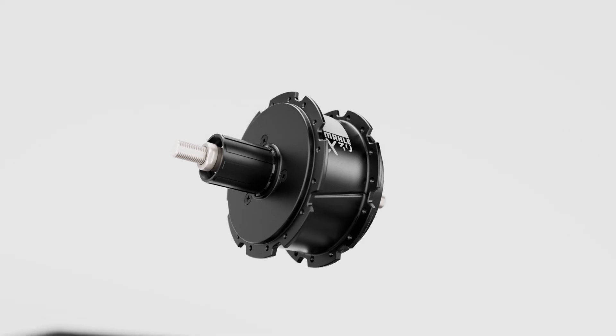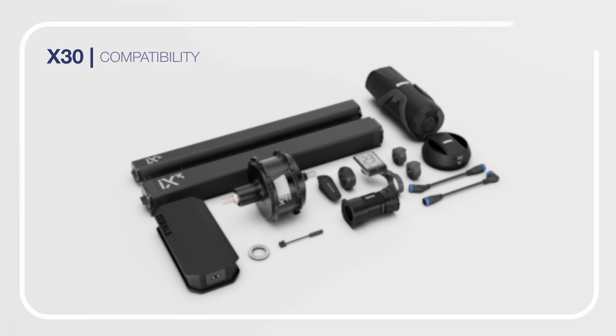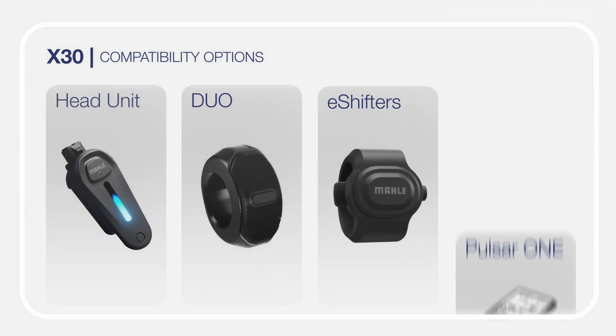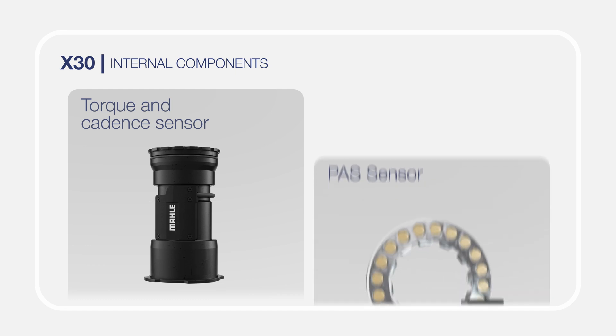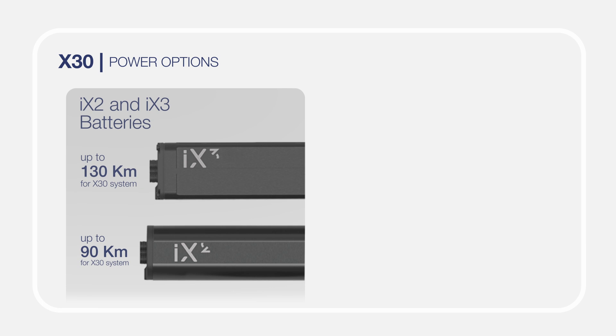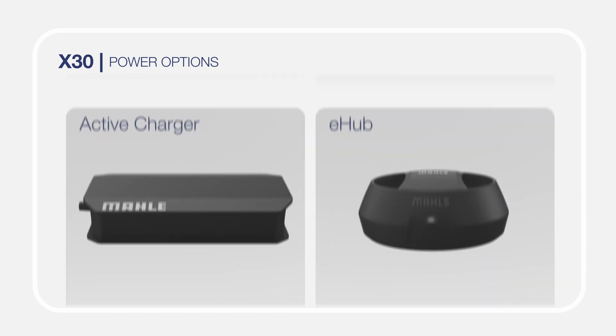The new X-30 system is compatible with all components of the X-Family, including all HMIs such as head unit, duo, e-shifters, and Pulsar 1, as well as the internal components — torque and cadence sensor, PAS sensor — and also with the internal batteries iX2 and iX3, the external battery eX1, and all powering options.